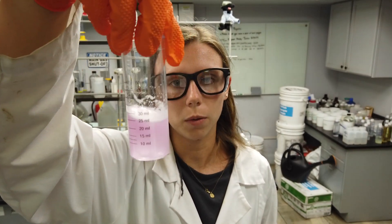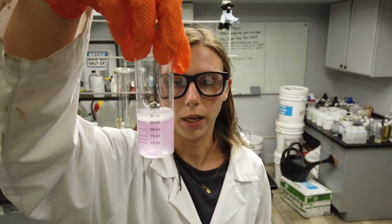And as you can see on the thirteenth drop, the color persists and it's a faint pink. And that's about 10.4 percent. Thank you.